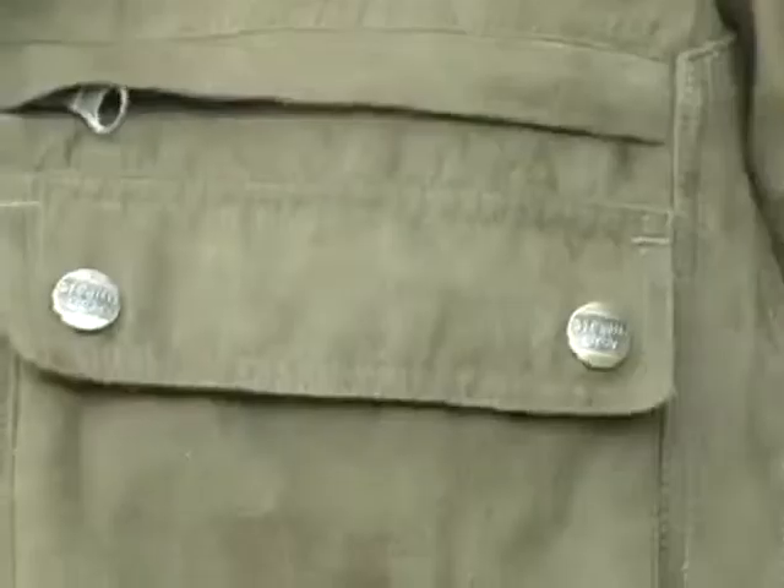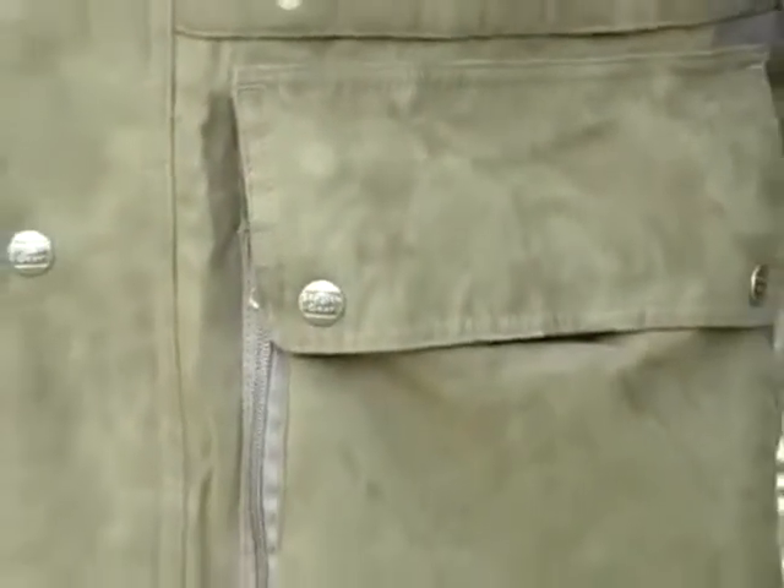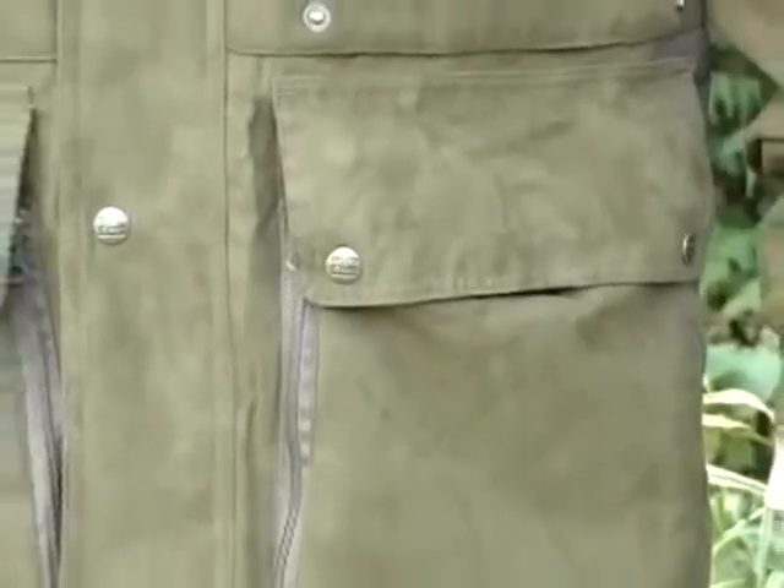The outer shell is 100% polyester micro suede, DuPont Teflon treated to repel dirt, water and unwanted stains. With TPU lamination rated at more than 8,033mm for waterproofing and 24-hour breathability.